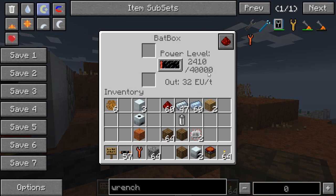It stores 40,000 EU, which is a fair amount. If you just want to hook up a macerator or two, this is going to last a long time when full. Important to note is that the output of a Bat Box is 32 EU, which means it can be directly connected to any machine and they will not explode.